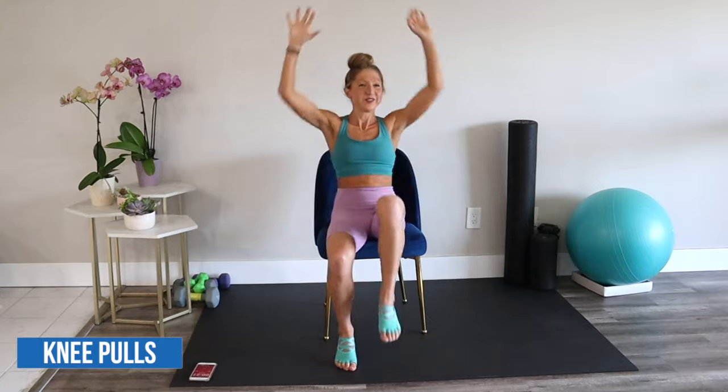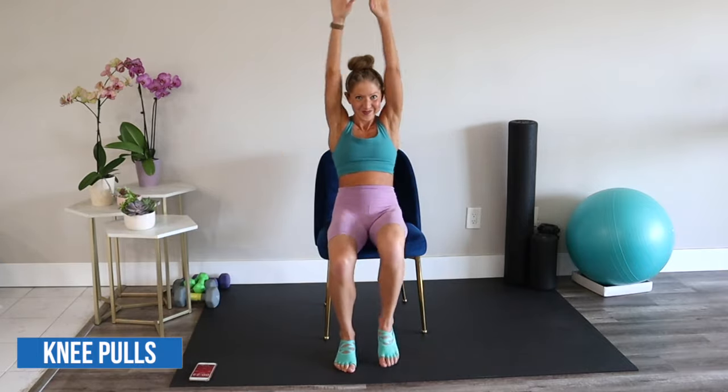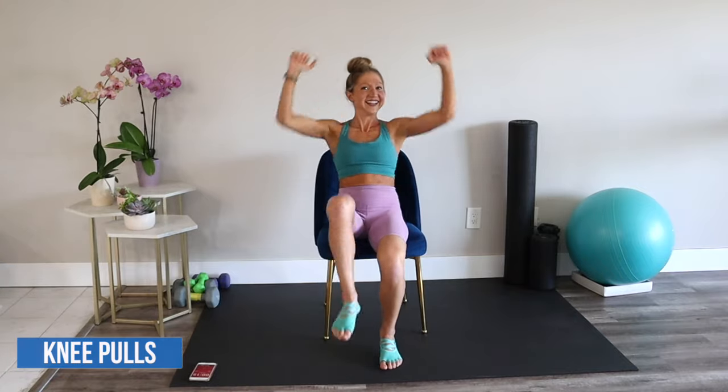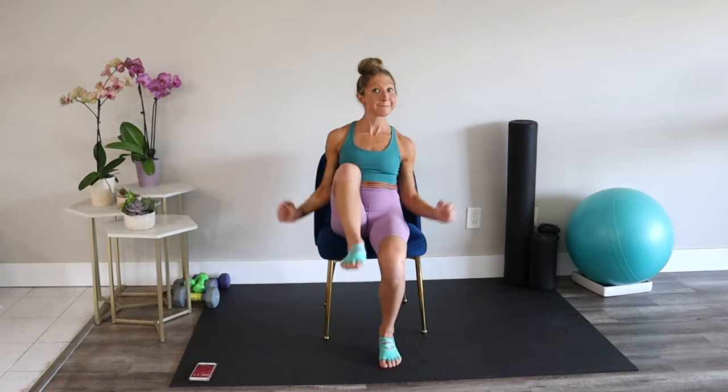Knee pulls. Reach your arms towards the ceiling and as you bring them down, bring one knee in towards your chest. I hope you're feeling your abs work. If you can, pick up the pace. I see your hustle.